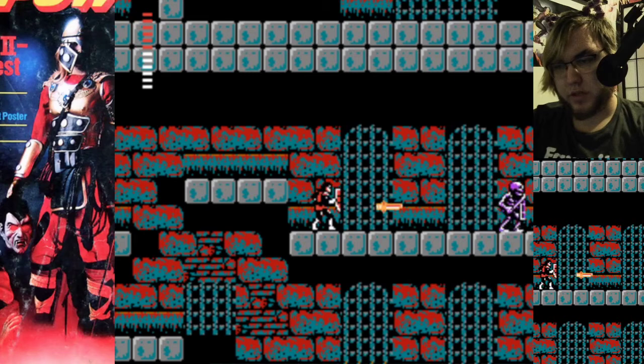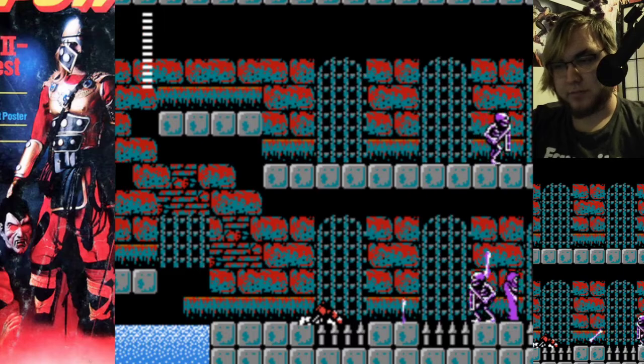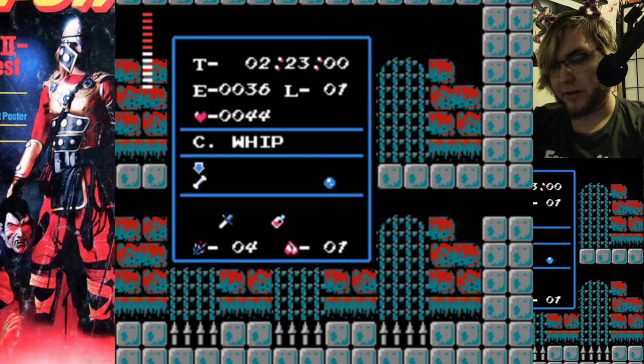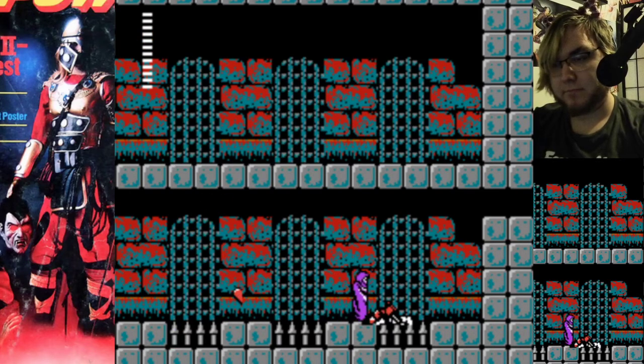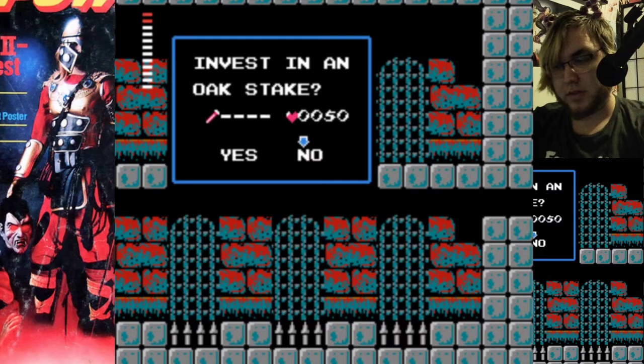I think we're good, I've got the knife — oh gosh. We're not good. I can't believe I was there like 'alright I think we're good, I've got the knife' instead of the holy water. The knife is good for circumstances like that.